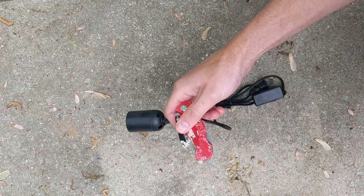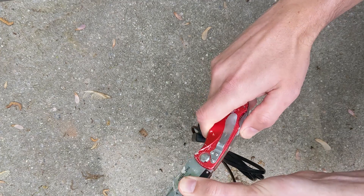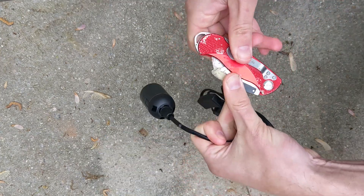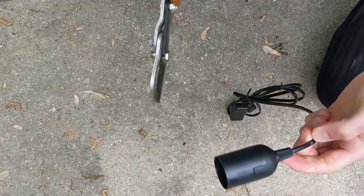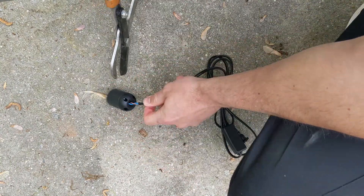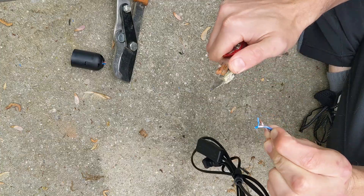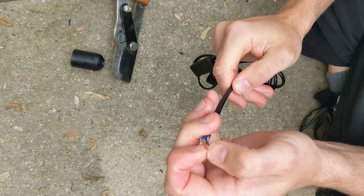Actually, I have a better idea. I wonder — do I even need to do any of this? Let's expose the wires and play with them. I did some quick Googling so I'm basically an electrician now.